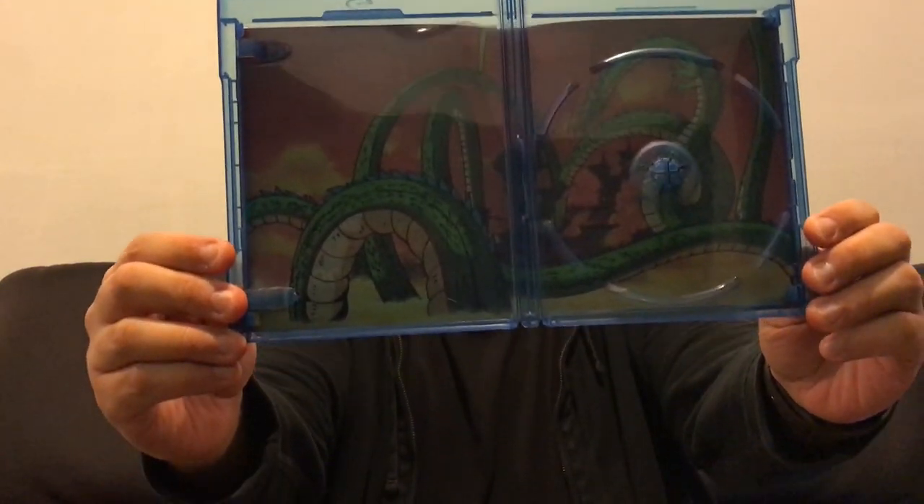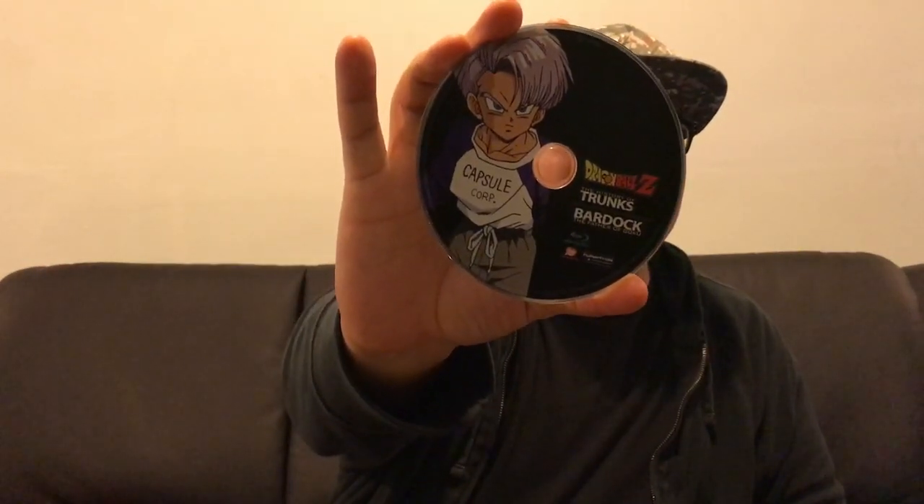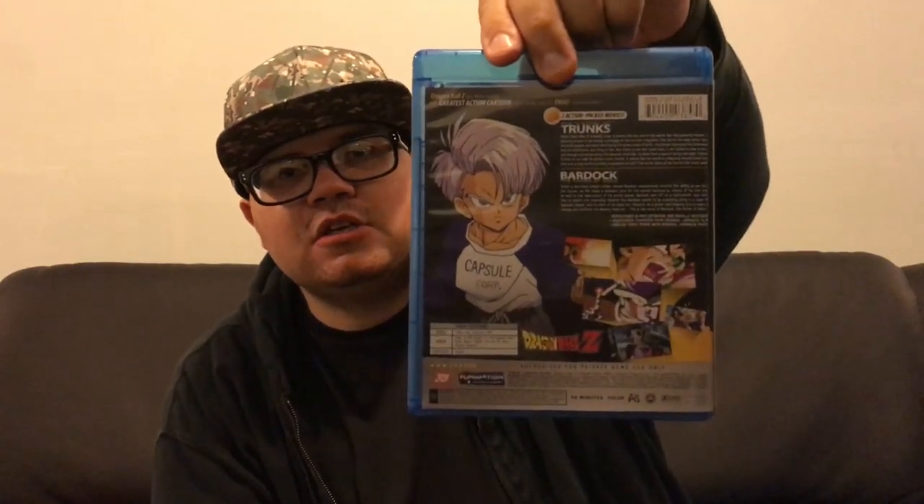So I hope you guys enjoy this one. One last look — you got Shenron. Here's the Blu-ray disc with Future Trunks, like a teen or younger Future Trunks. And then you have the advertisements for the TV specials inside, as well as the info. And then one last look at the Blu-ray itself. Here's the back, which gives you a little bit of information about the two specials, or the two movies as advertised.